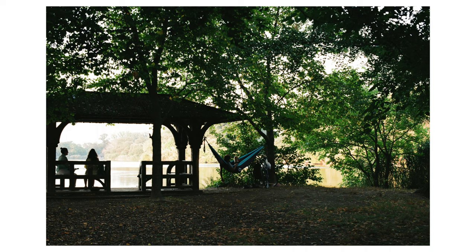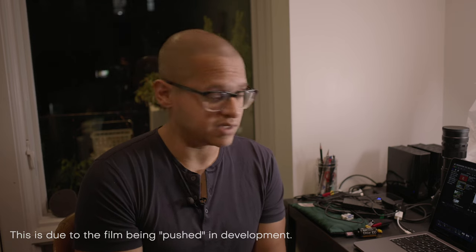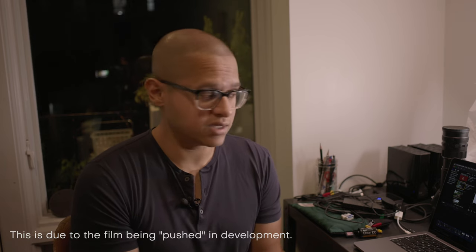I was trying to do like a rule of thirds and kind of frame people using the trees and that little seating area. I don't know if it works. This one I really do like because it kind of creates two frames, with two different social groups or families — parents and their kids. You can see there's blue sky in this lab scan, but you can also see that the blacks are a bit crushed and flat, which in this case works because it's backlit and using frames within the frame. So I don't hate it.